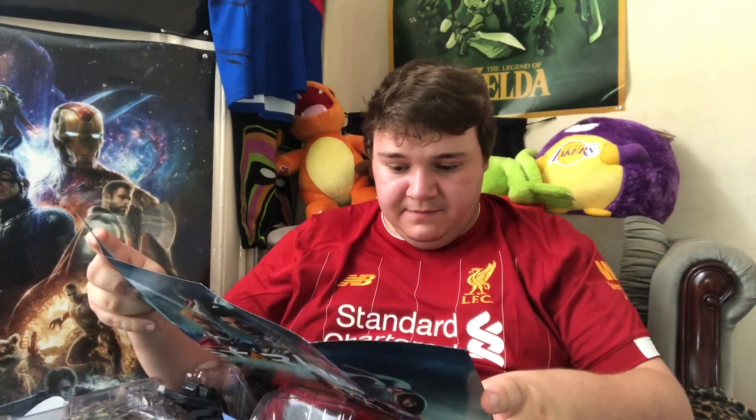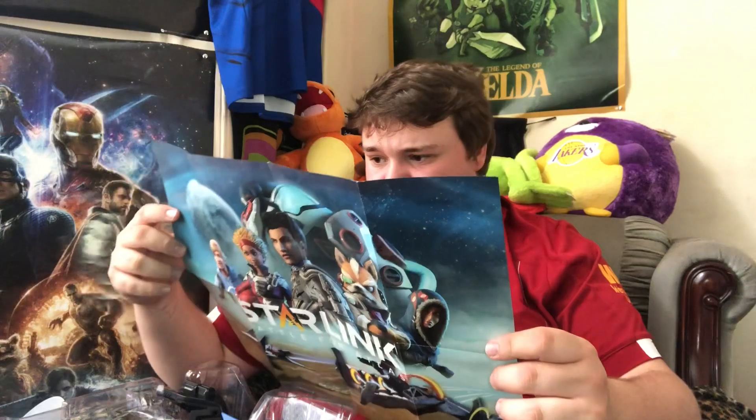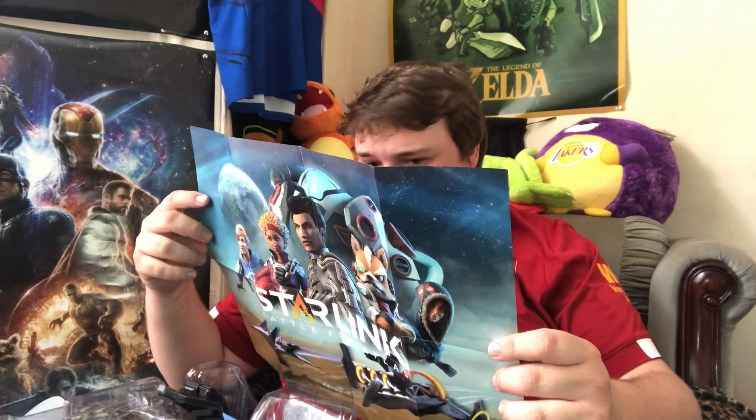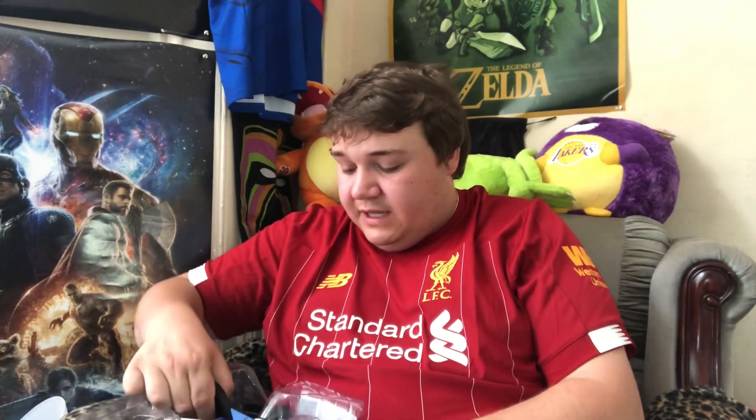I'm only interested in Fox and the ArWing - I'm not interested in any of the other characters. On this side you get a little bit of ArWing and a little bit of Fox, but it's not really a big ArWing poster. I'm into the Nintendo stuff so I don't need that either. So the first thing I'm going to get out is this, which is your JoyCon mount, so that you clip your JoyCons in here.